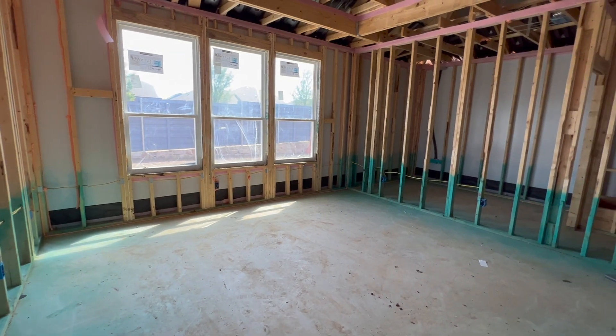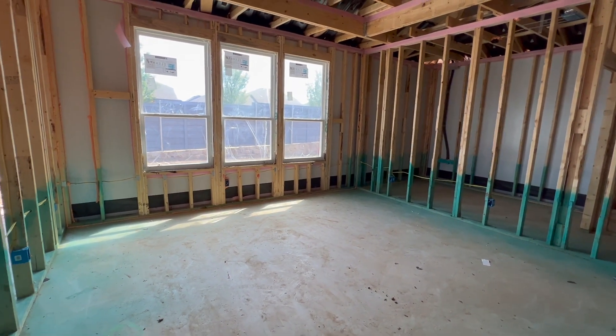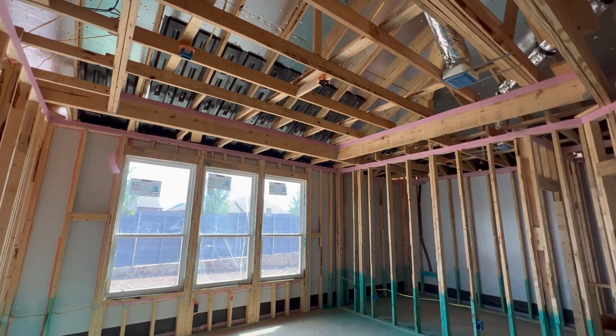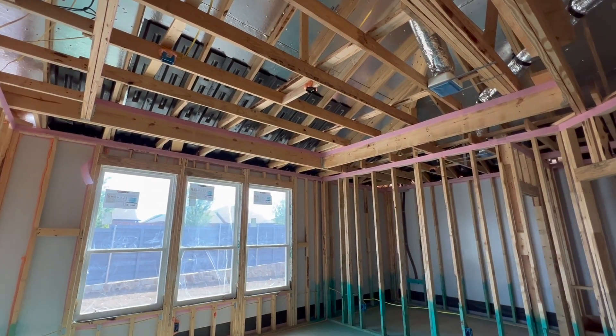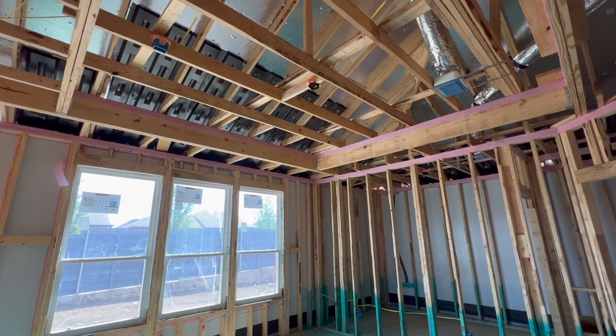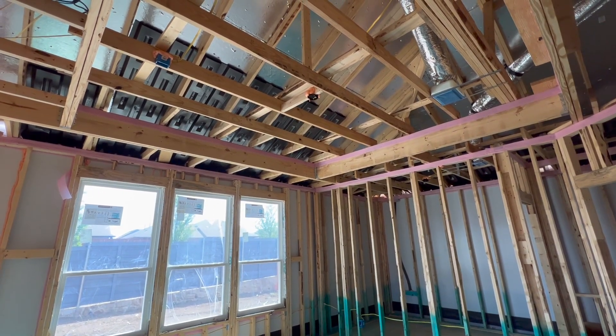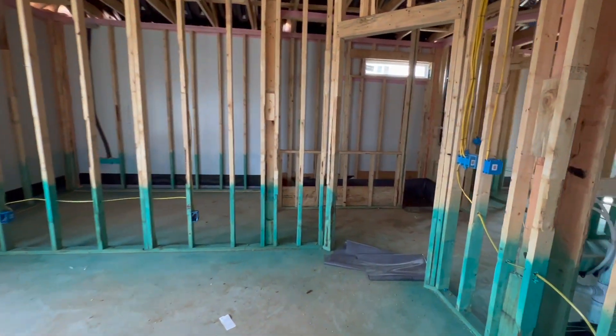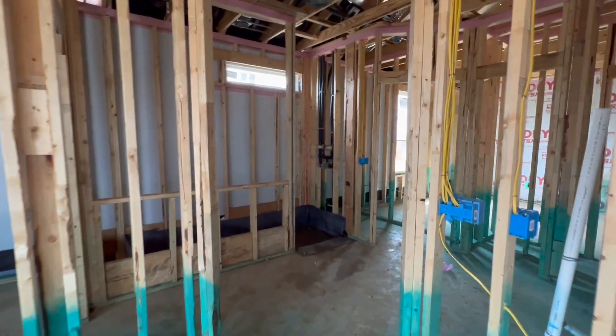The master bedroom is really nice, big, and beautiful. Again, you can choose to do the pop-up ceiling in here — I always recommend it because it really does give you the illusion of a larger room when the ceiling is higher. It's well worth the extra money and it's really not that much more to have it done.